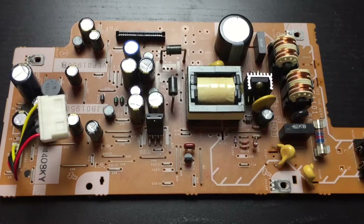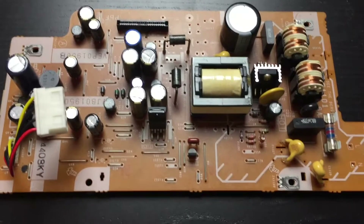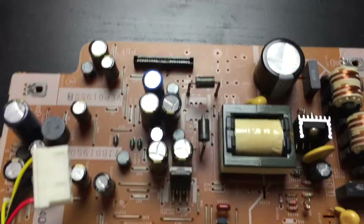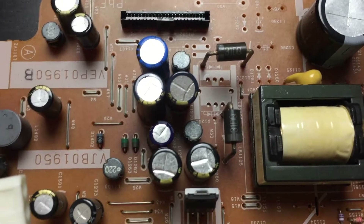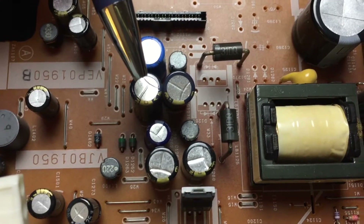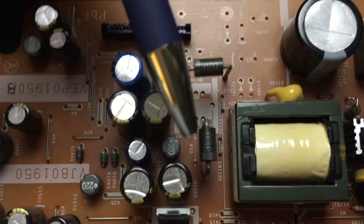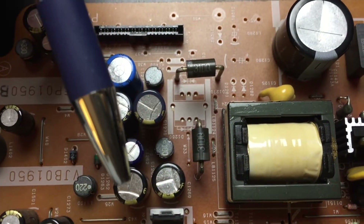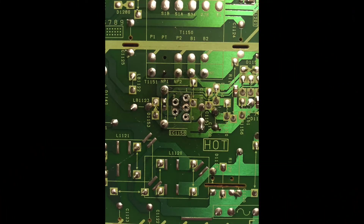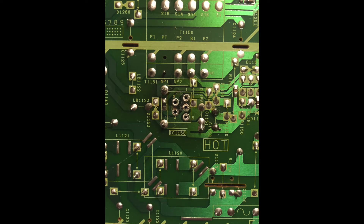We're looking at the power supply section of the unit. This is actually the second time that I've repaired this unit. The first time I replaced capacitors C1270, which is right here, and capacitor C1271, which is right here. I have also replaced capacitors C1260, which is right here, and capacitor C1261, which is right here. I also replaced capacitors C1272 and C1273 on the power supply board, as well as some other bad capacitors on the main board.